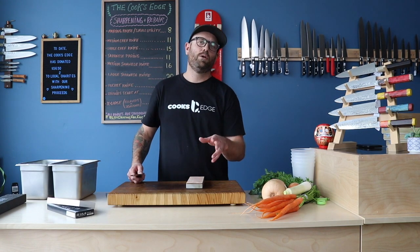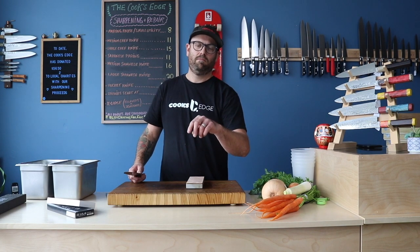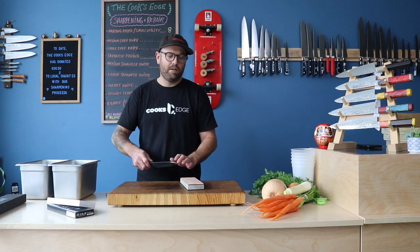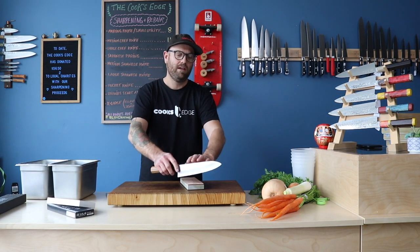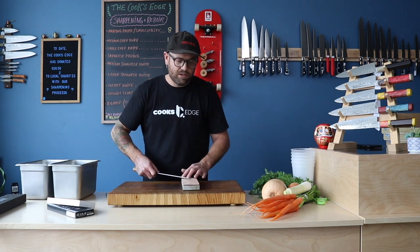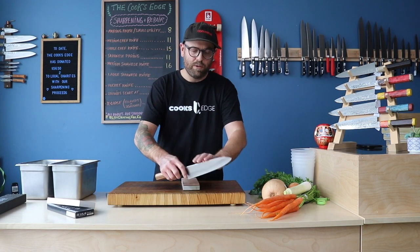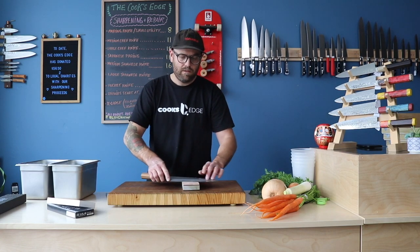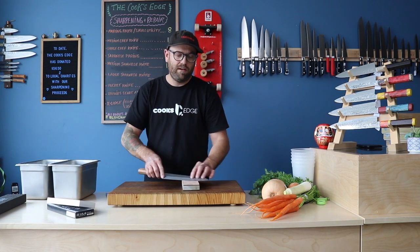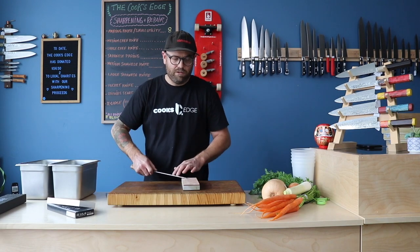We're going to be using a few tools from the shop, and I'll drop a link to those products down below so you can check them out. When we use a strop, we always want to make sure we're doing an edge-trailing stroke and not edge-into-the-leather. These leather strops are from Naniwa and they work great at cleaning up any little micro-burr. My preferred way to hone a knife at home is a leather strop.